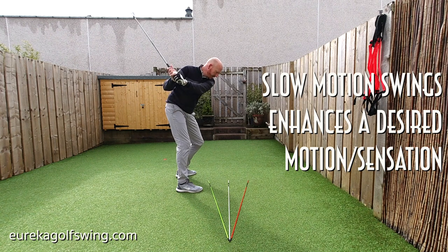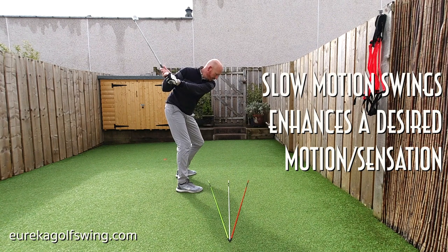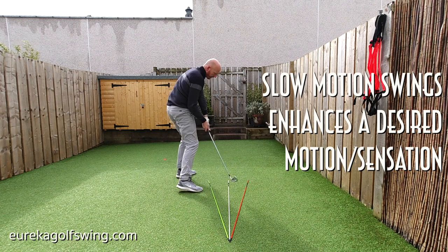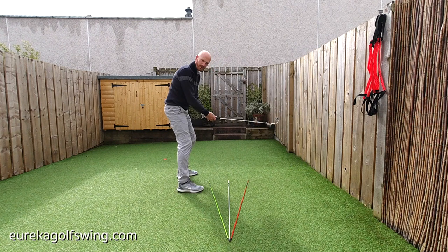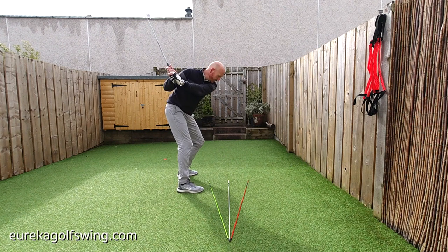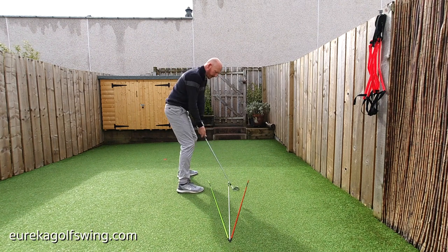If the left knee didn't externally rotate and the hands came first, I'm going to dissect this line. So I get to the top and ensure the left knee does its thing. Getting back down to impact, the left knee does its thing, and I know what I'm doing in relation to the tips of the canes. It's all in the Iron Swing series on the website — EurekaGolfSwing.com. Turning through, feeling that left knee do its thing.